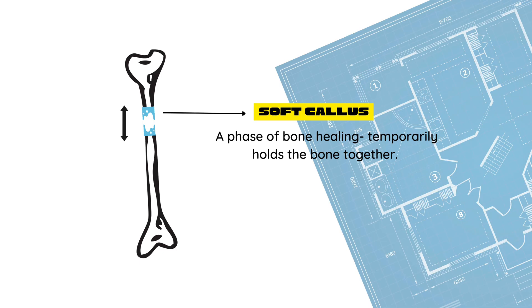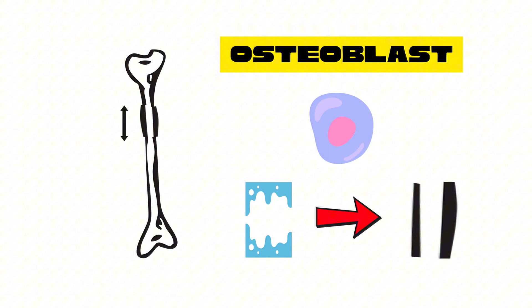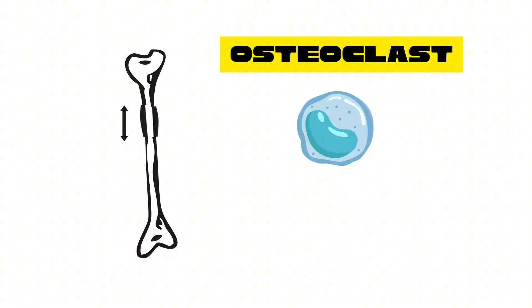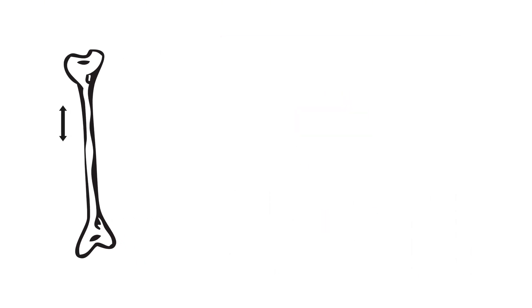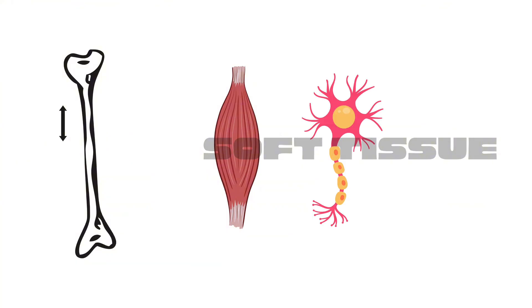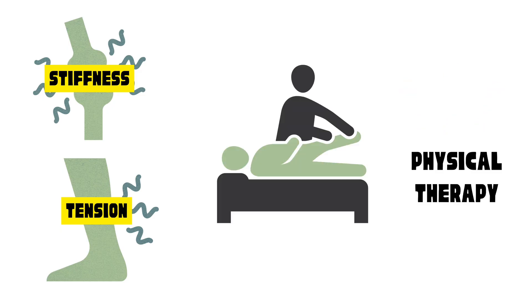Then, specialized cells called osteoblasts swoop in to convert the soft callus into hard bone. These cells deposit critical minerals like calcium and phosphate, solidifying the bone tissue. Meanwhile, osteoclasts break down any unnecessary material, ensuring everything is smooth and structured. But it's not just about the bones — soft tissues like muscles, nerves, and blood vessels adapt to the new length as well. This can cause stiffness and tension, making physical therapy a must to maintain flexibility and avoid long-term issues.